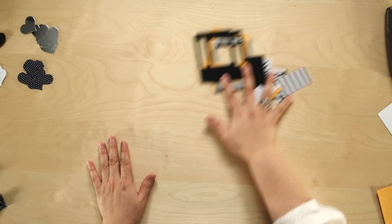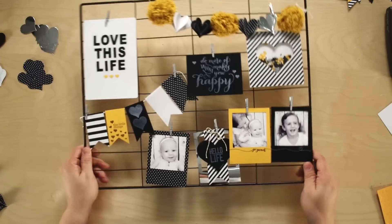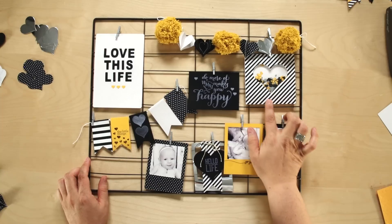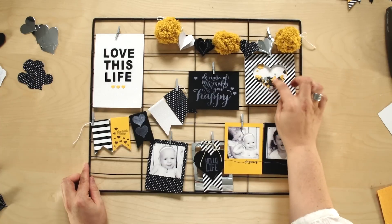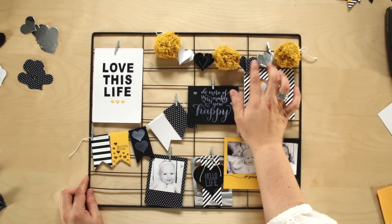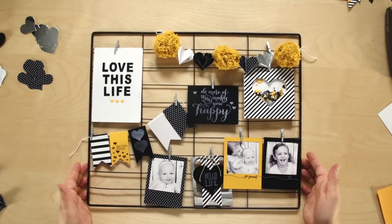I'm not going to do a lot of stamping today because there are three parts of the kit I want to show you that might take a little more time: the heart window frame, the pom-pom banner with dimensional hearts, and the pom-poms themselves. Let's get started.